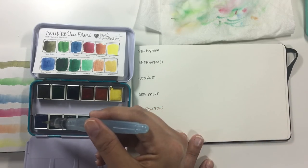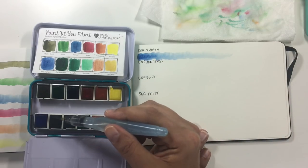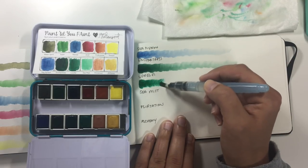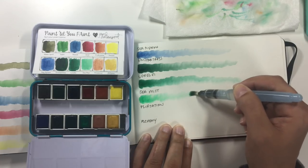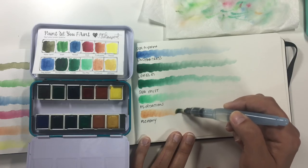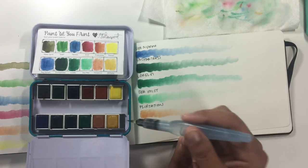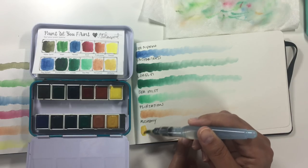Going into the bottom row: the first color is Sea Nymph, which is another darker blue. Enchantress is a dark, foresty green. Lorelei is a less dark foresty green. Sea Mist is like a sea green, sea foam green. And then we have one of the two metallics — Flirtatious — which is like another terracotta color but a lot paler with a shimmer to it. These metallics are not super glittery; they have a sheen when dry, more subtle than in-your-face. And then Alchemy, a mustardy gold color — the other metallic.